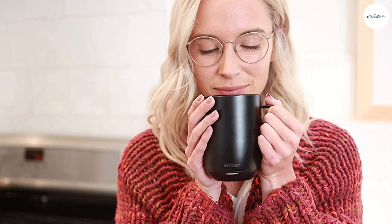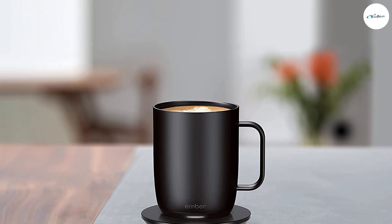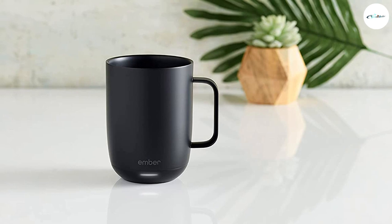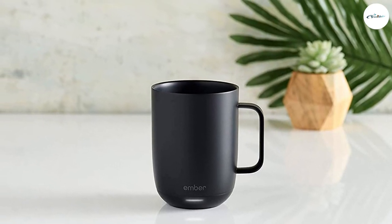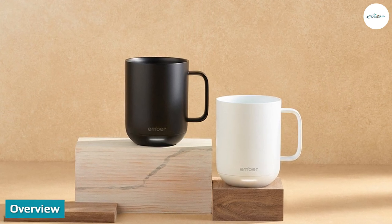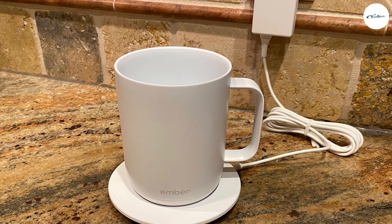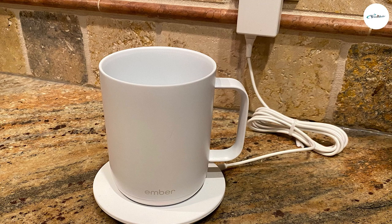If you want something that can travel, the Ember mug is great for carrying around the home or office, but if you're venturing further afield, you'll want a smart mug with a lid. If you want something cheaper, there are alternatives to spare you the tragedy of cold coffee. Overall, if you'd like to enjoy your coffee slowly, savoring each sip, the Ember coffee mug was made for you — take your morning brew out on the balcony, crack open a good book, and enjoy perfectly hot coffee for 90 minutes of bliss.